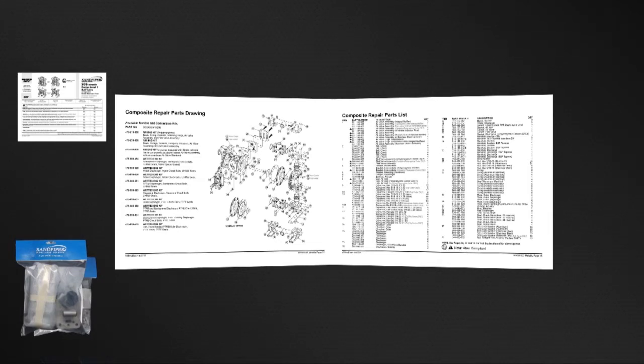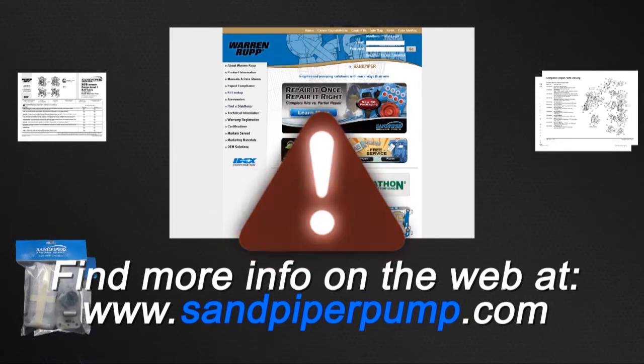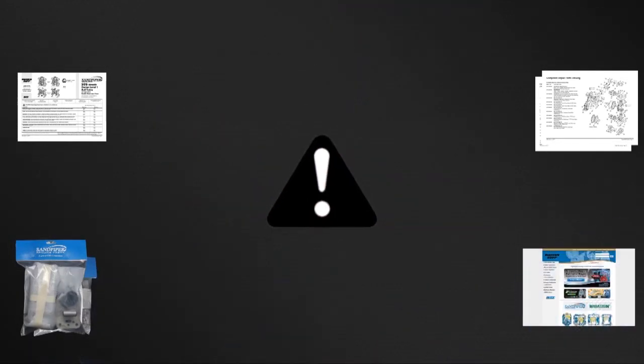For service and operating manuals or more information visit us on the web at www.sandpiperpump.com. Always remember that safety is the highest priority. When working on or around any equipment always follow the correct safety procedures. Always read and follow the safety warnings and instructions in the service manual before any work has started on the pump.